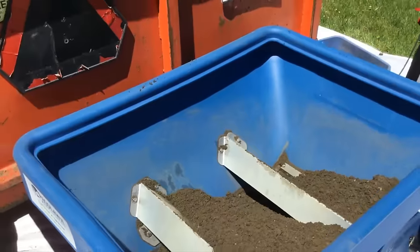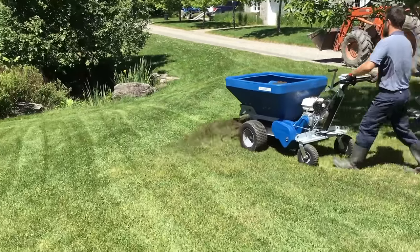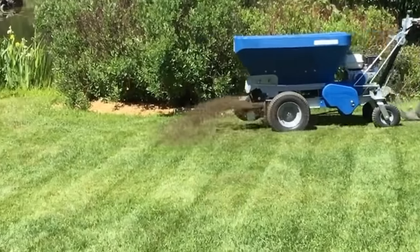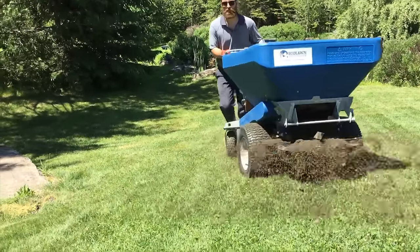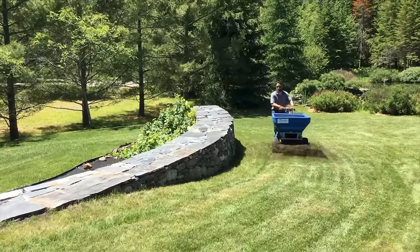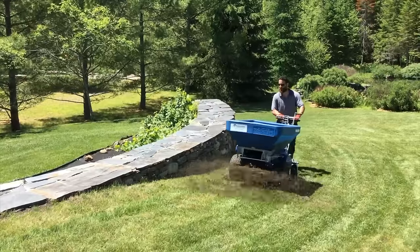What this machine can do is spread topsoil, sand, peat — whatever you want — and it does a great job. You can hardly see where the operator is leaving the material because it's being spread so evenly and going right into the grass. This machine is still way too expensive to buy, but they rent these all over the place now, so this is a great option if you're trying to do a big area and just can't do it by hand.